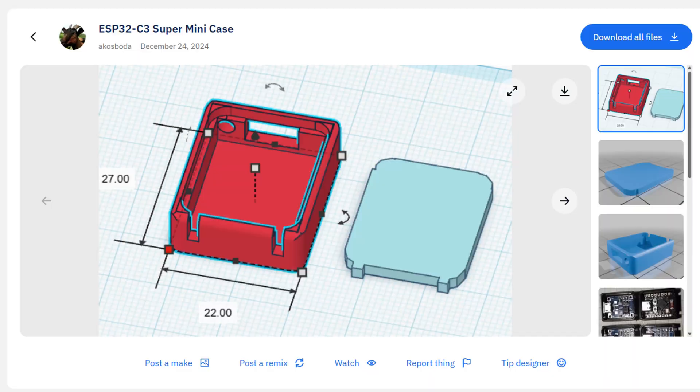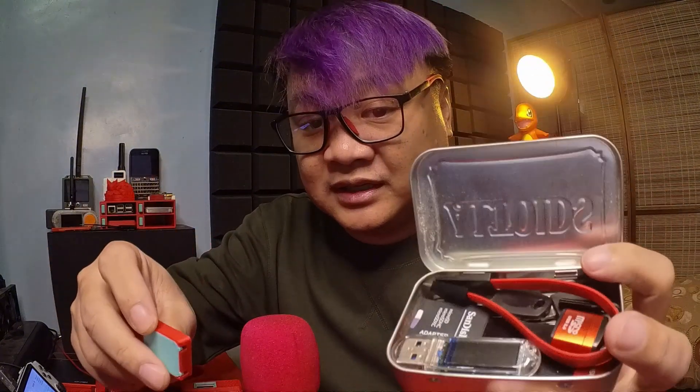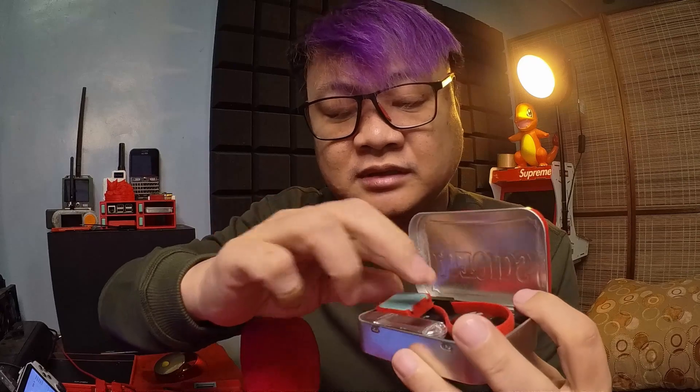First up is the case for the ESP32C3 Super Mini by Akustoba, which I found on Thingiverse. It is a really snug fit as you can see here, and I'm a little worried I might break the case if I try to take the ESP32 out. But what I do like about it is that it's still slim enough that I can put it on my Altoids EDC and it still fits.